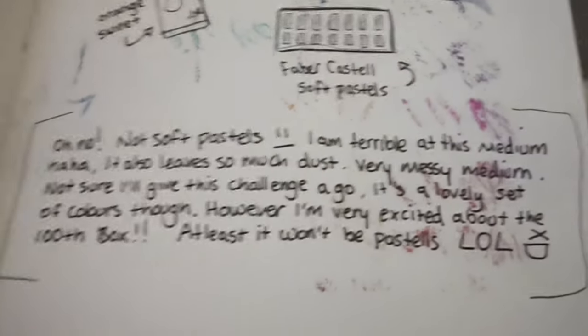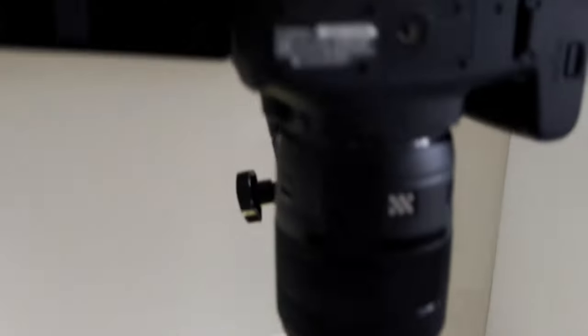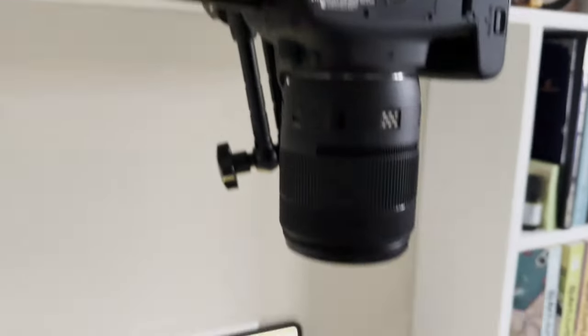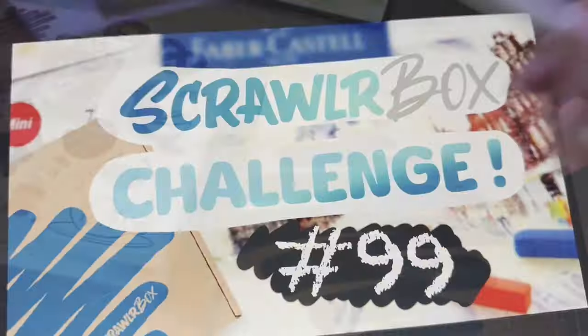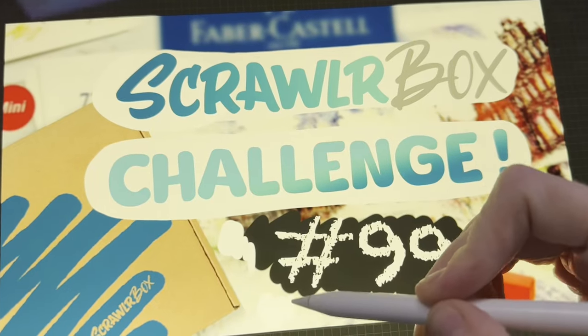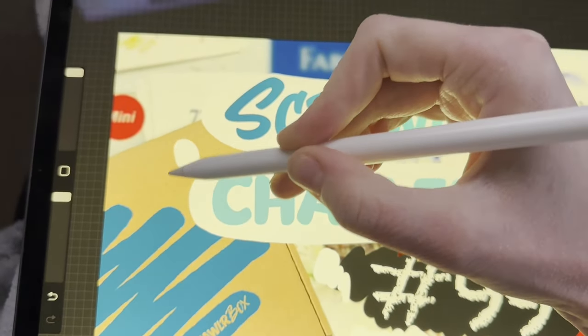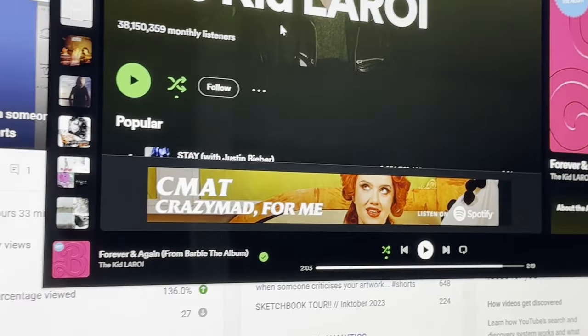I had a blood test the next morning — always fun to go to the doctors. Here's a bit of the behind-the-scenes of later on in the day where I decided to film the Squalabox video. Then once I'd finished it, I began working on the thumbnail for the video whilst listening to some Kid Laroi, because I like his music.